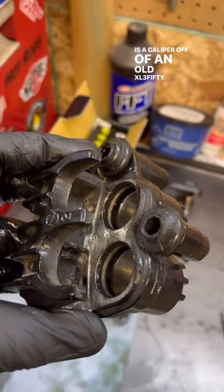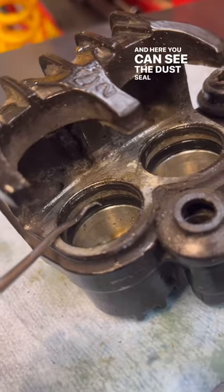This is a caliper off of an old XL350. In here you can see the dust seal and the oil seal.